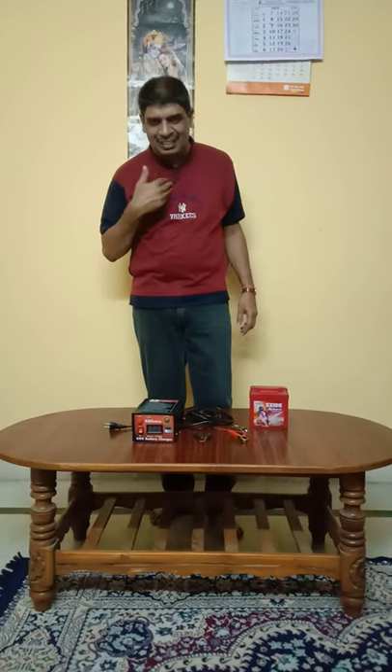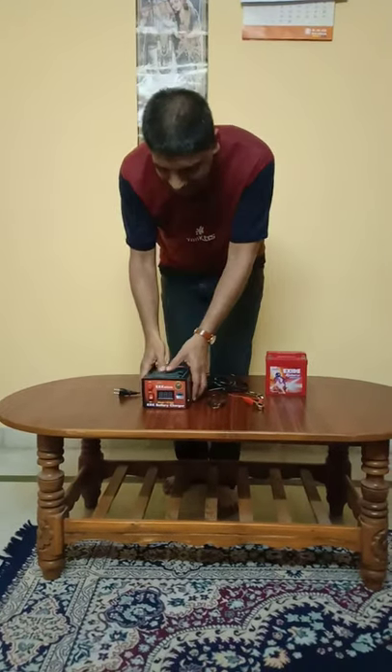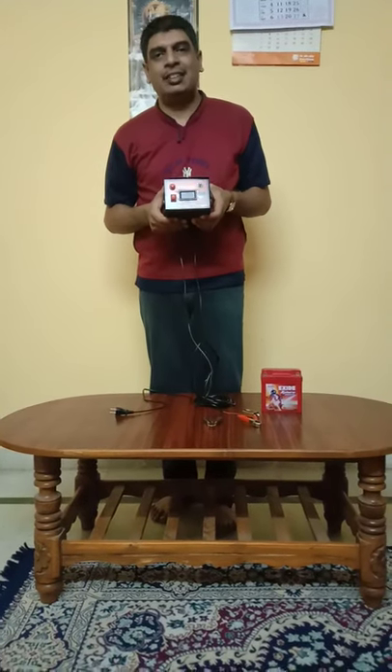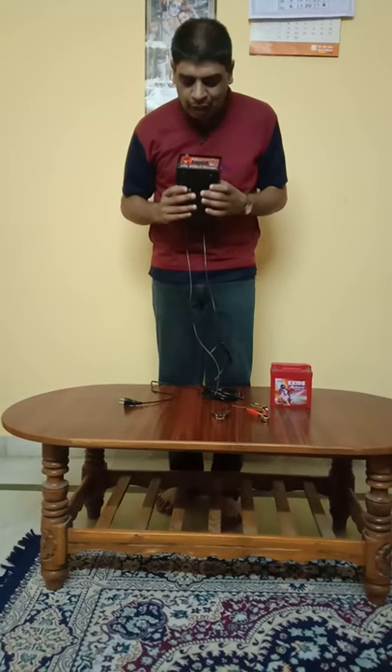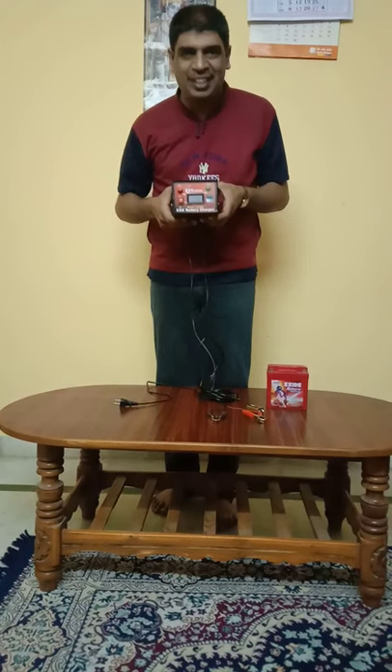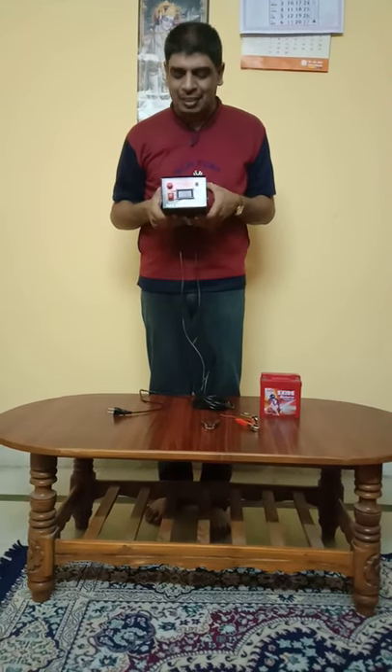Hi friends, my name is Rajesh and today I am going to explain to you about the KRK battery charger. This is a wonderful battery charger and it is number one in selling in India. What are the special features of this? This is a battery charger